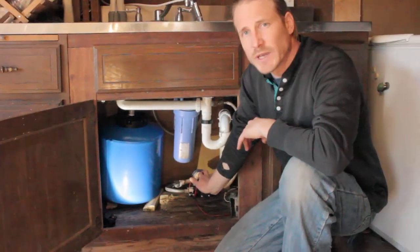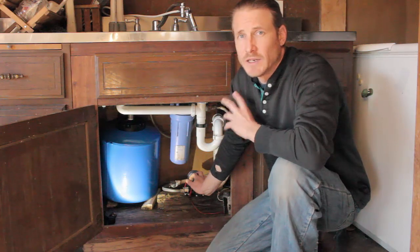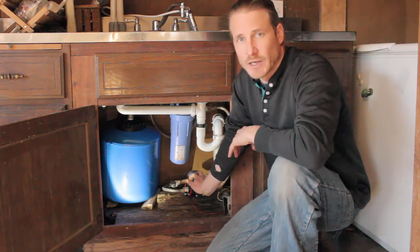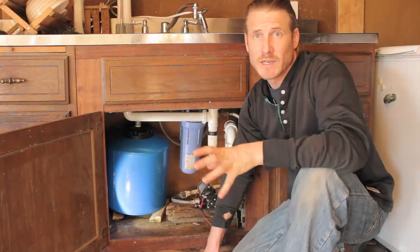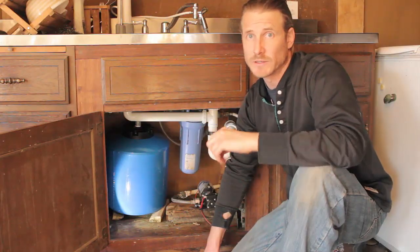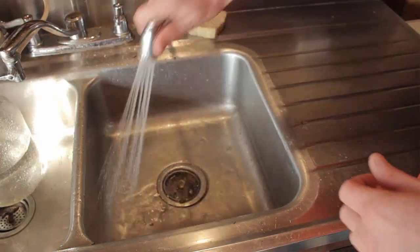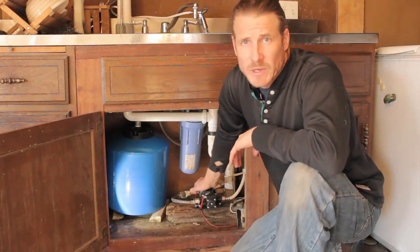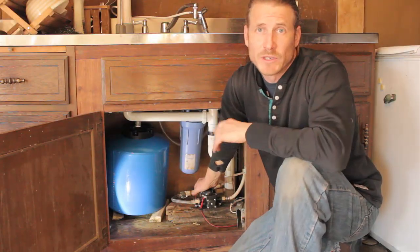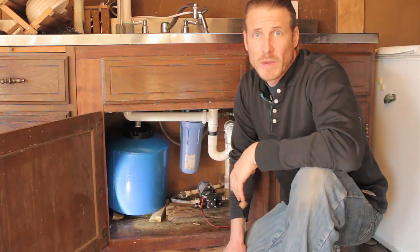The pump will kick on when the pressure in the system gets down below a certain level, and then it will automatically shut off when the system becomes fully pressurized. Although this system doesn't maintain as much pressure as your typical grid water system, it's definitely enough pressure to do what I need — washing dishes. This DC pump is connected to my battery bank, which is powered by my solar panels, so essentially this whole water system is solar powered.